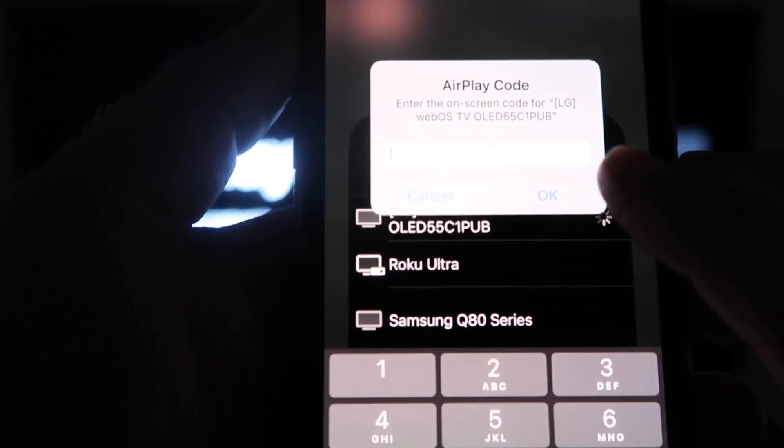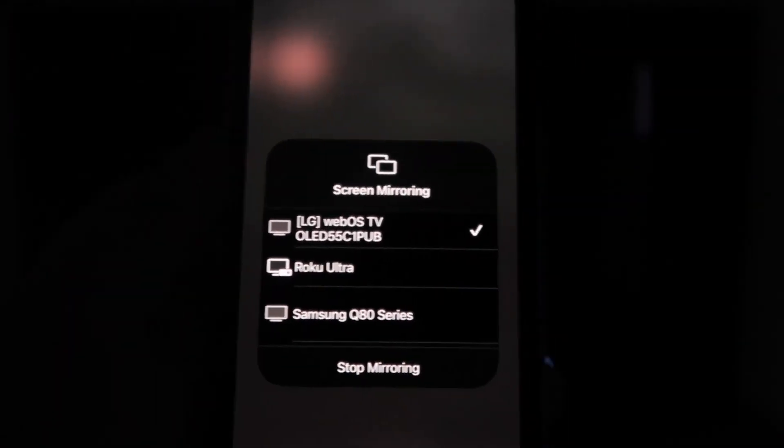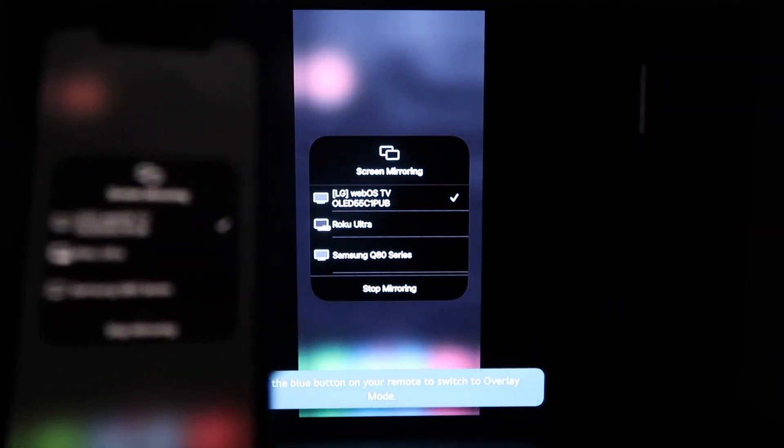Tap on that and a passcode will come up. Just type in the passcode that's on your TV here on your iPhone, then click OK. You'll see this wheel start to spin, and then voila, your iPhone is mirroring on your TV.